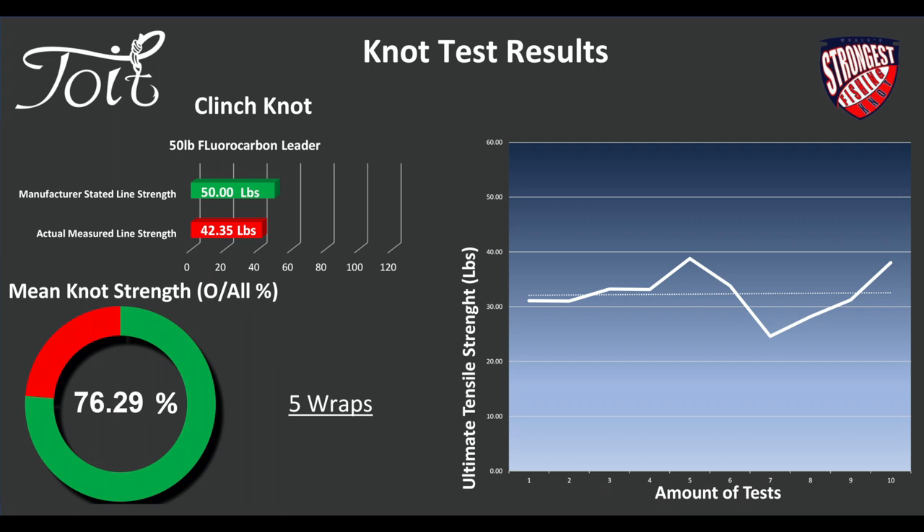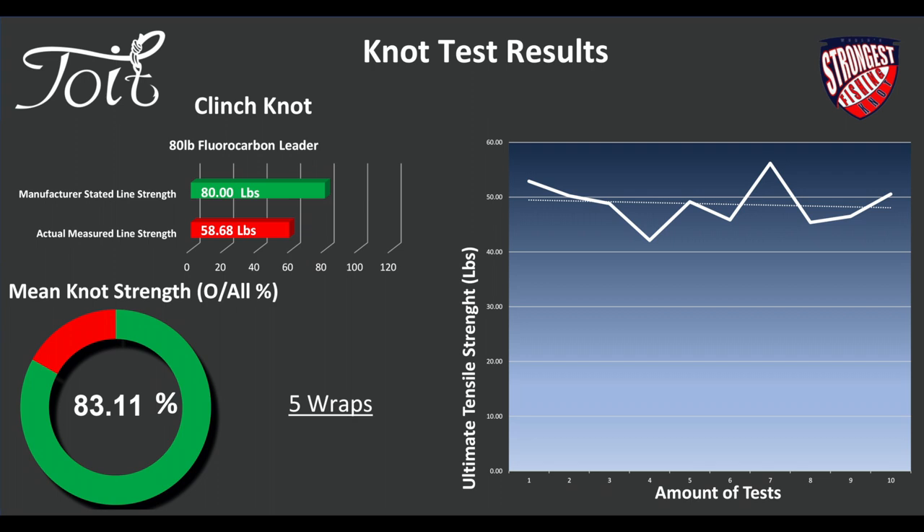On the 80-pound fluorocarbon, the line only ended up testing at 58.7 pounds. Knot strength actually increased to 83%, using 5 wraps. Interesting that the line is actually down almost 20 pounds — might be worth looking at those results in another video. Slightly concerning, actually, considering the brand we used as well.